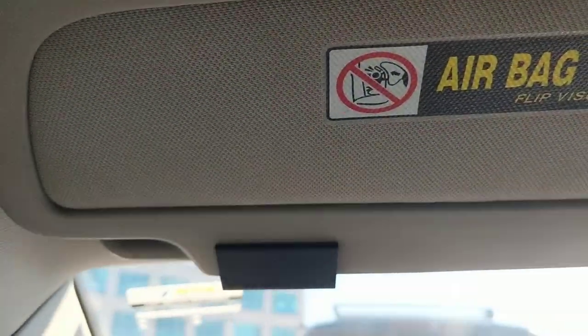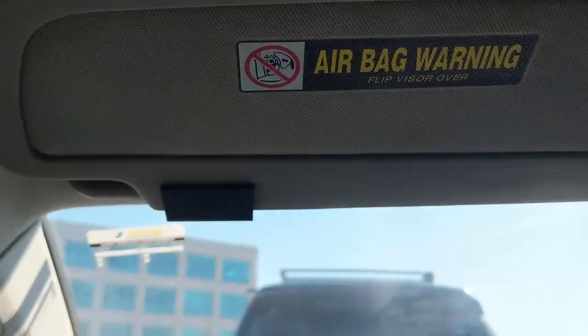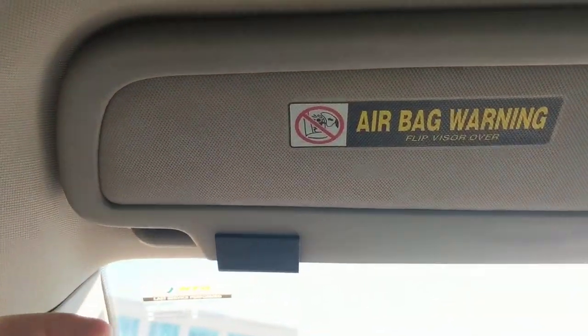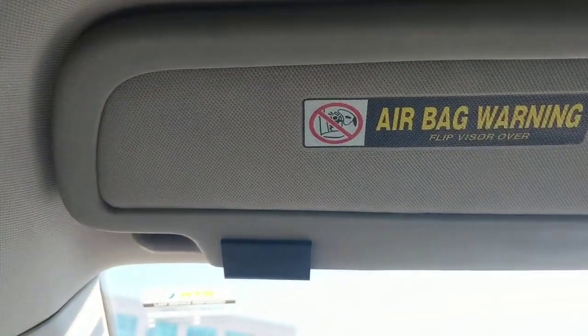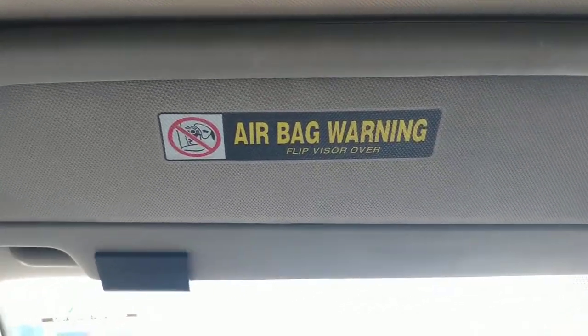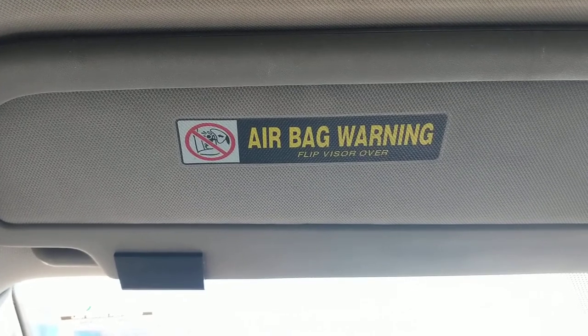And then you don't have to worry about this happening. I even went as far, instead of watching videos last time, to go to a junkyard and got an entire new visor. But that was clearly a waste of money. Don't even waste your money.